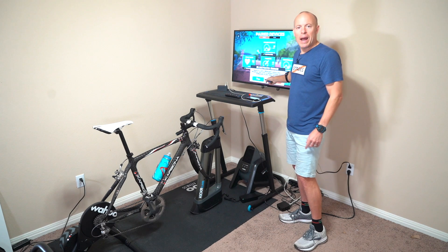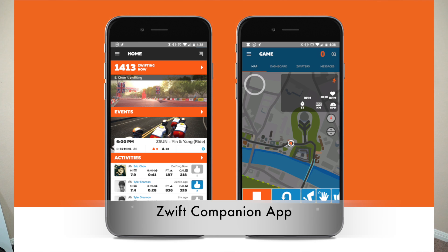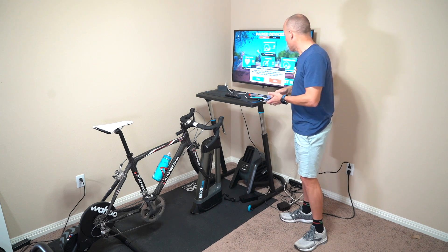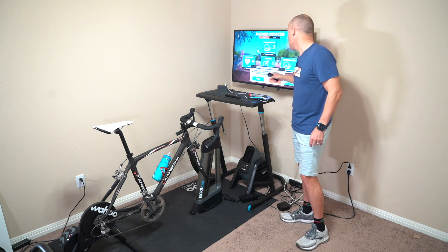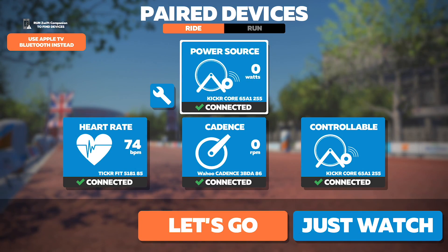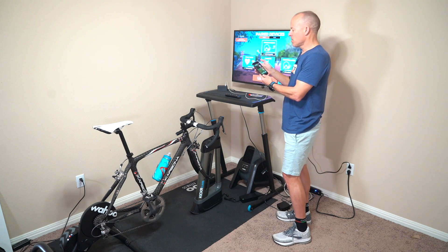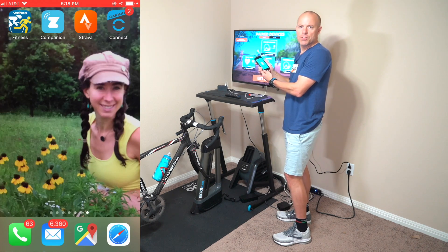To get around this issue, we're going to use the Zwift companion app. That will allow me to connect additional Bluetooth devices and get beyond the limitation of the Apple TV. Where it says 'Apple TV is out of Bluetooth connections, would you like to try to connect through Zwift?' I'm going to hit yes. Now you load up your companion app — you can download this from the App Store, or from whatever store you need if you have a non-Apple phone.